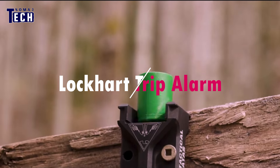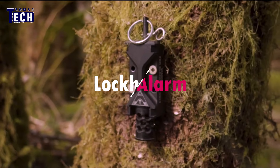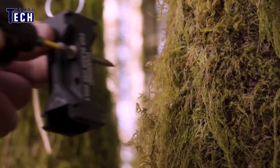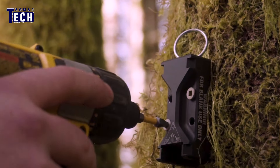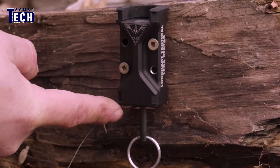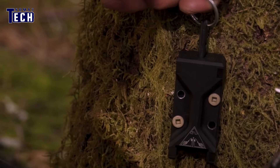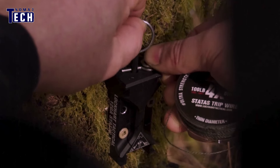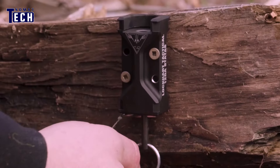Lockhart Trip Alarm — prepare for the unexpected with the ultimate solution in perimeter security. The Lockhart tactical trip alarm system: setting up the device between trees is all that's required. In the event that an animal attempts to enter your campsite, it'll instantly release a noise grenade loud enough to scare off the animal.